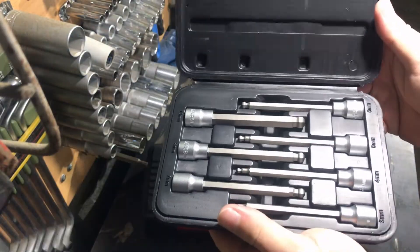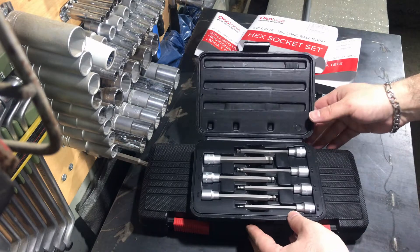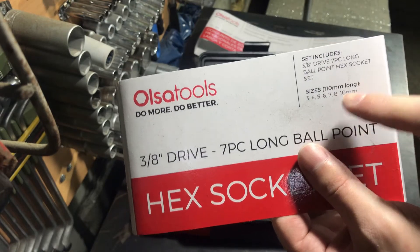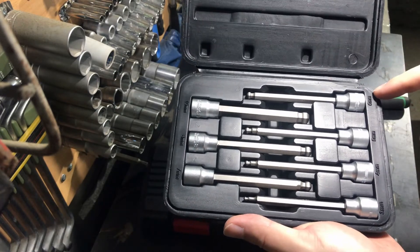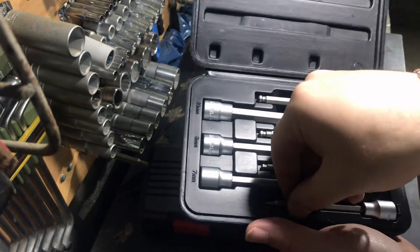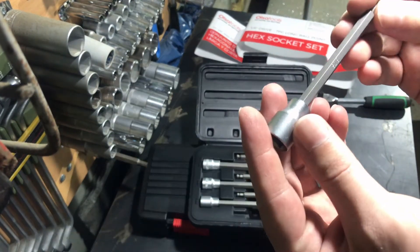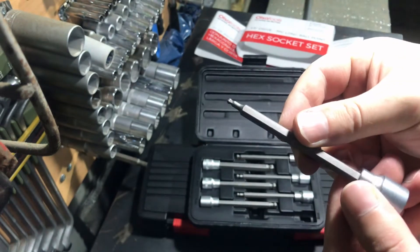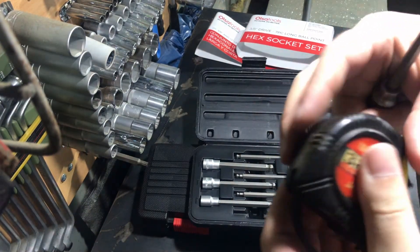Now I'll open it and show you what's inside. These are long pattern ball head hex sockets. The length of every socket is about 110mm. The ball head is good because it allows you to work on hex fasteners at several angles, and if the space is tight and restricted you can still work with them.